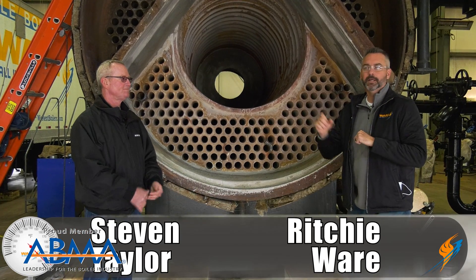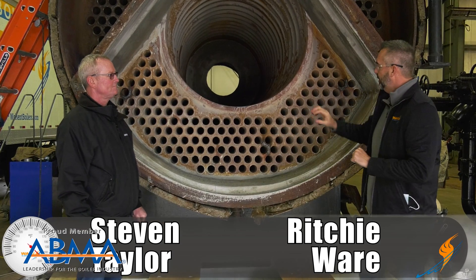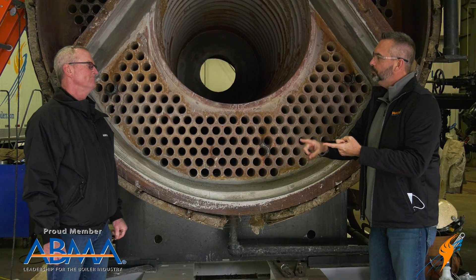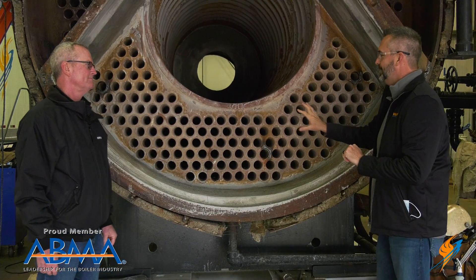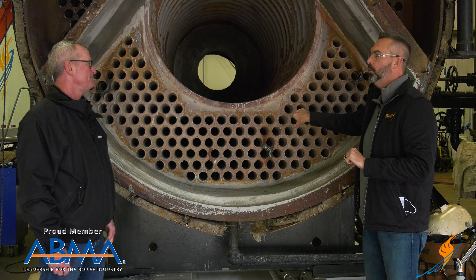Welcome to The Boiling Point. I'm Richie Ware, and this is Steven Taylor. We're going to be talking a little bit today about tubes — sometimes there are welded tubes, there are rolled tubes — and I'm looking at these and thought, let's just talk a little bit about why we would actually put a weld around the tube.